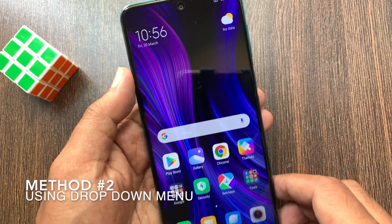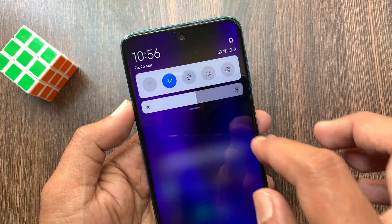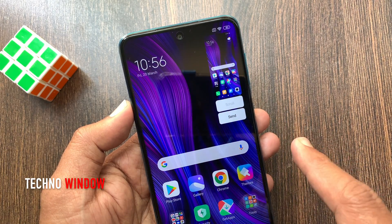The second method is using the drop-down menu — you can take a screenshot. Swipe twice from the top, then tap screenshot. It will immediately take a screenshot.